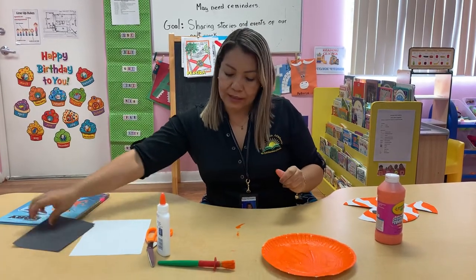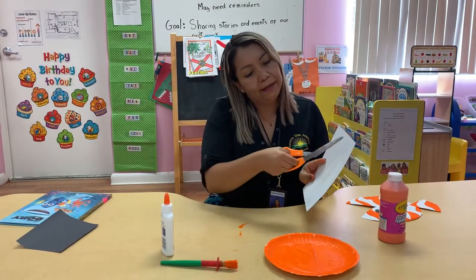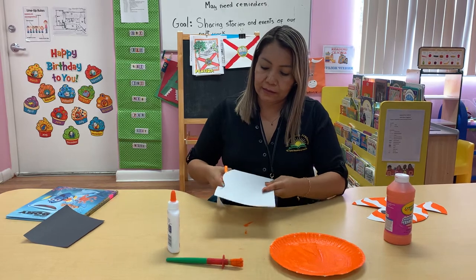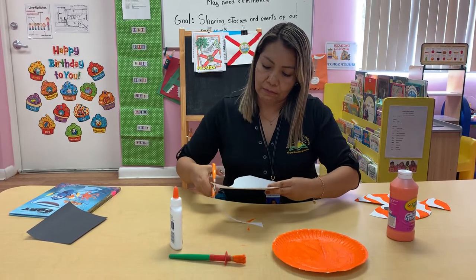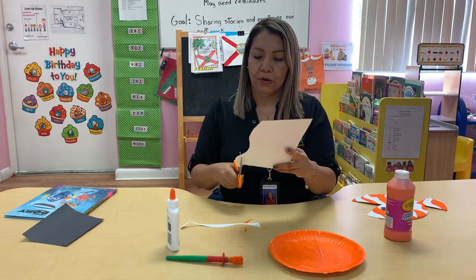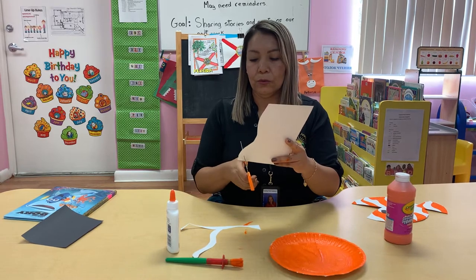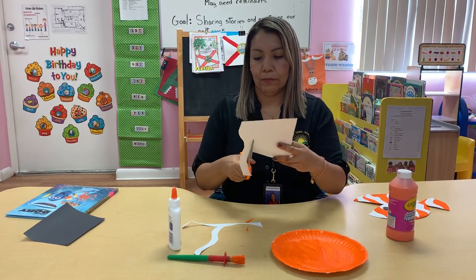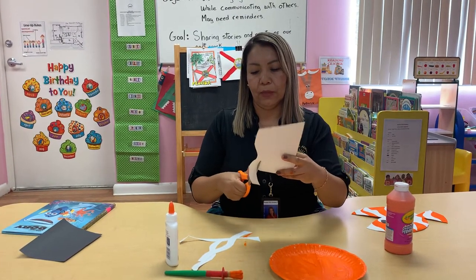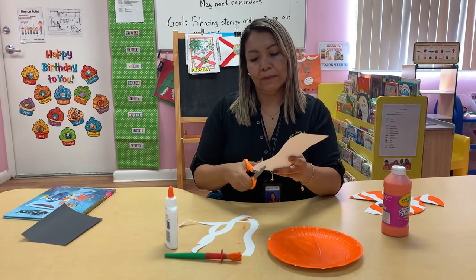Now what we're gonna do — we're gonna take our white paper and we're gonna cut it in a shape like an S. So you're gonna make like this — like an S. We're gonna do one, two, three, and the last one, four.